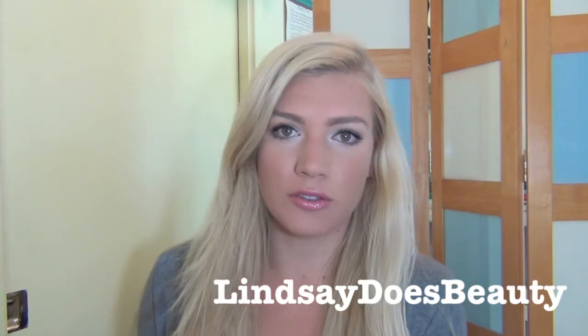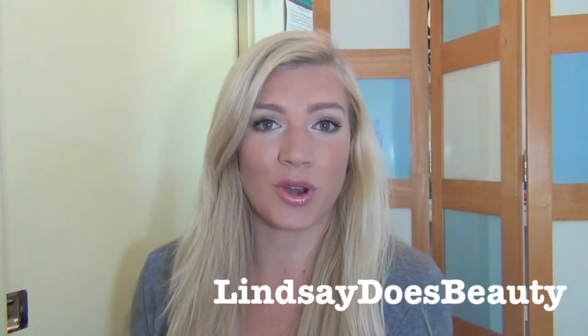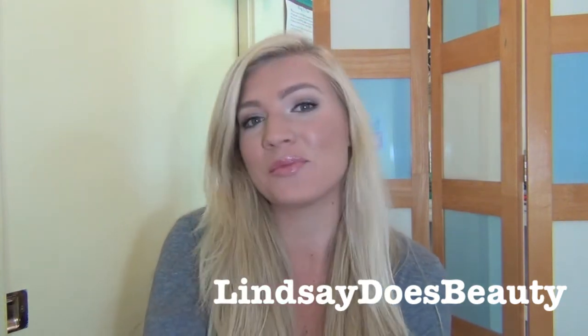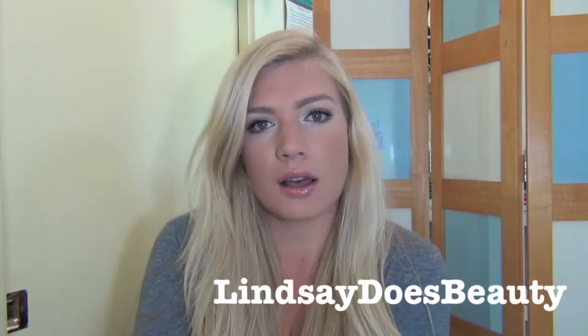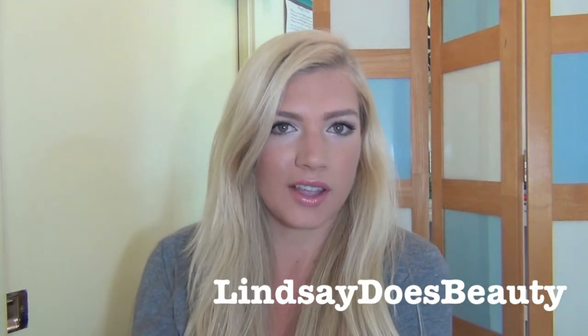Hey everyone! Today I have a tutorial for you guys. I am getting ready later today — I am going to try on my wedding dress again and get my first fitting done, so I'm really excited. I wanted to do a look that was pretty simple, kind of elegant and easy, and so this is kind of what I came up with.